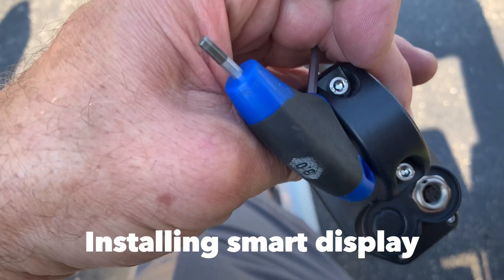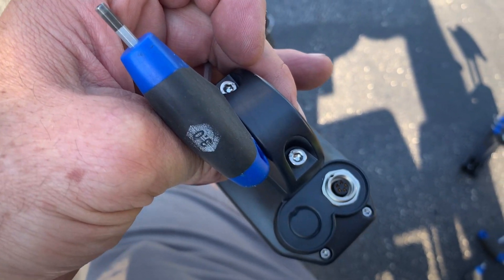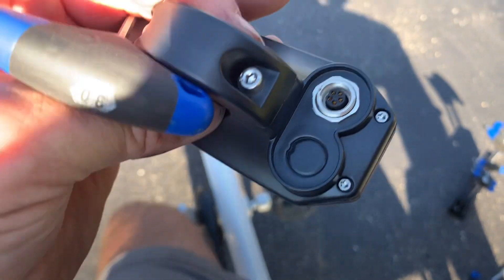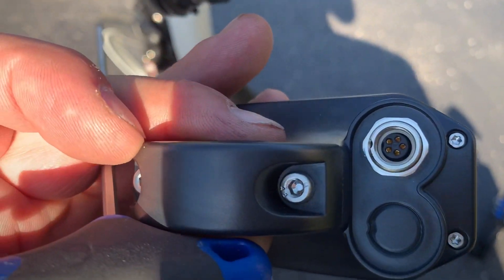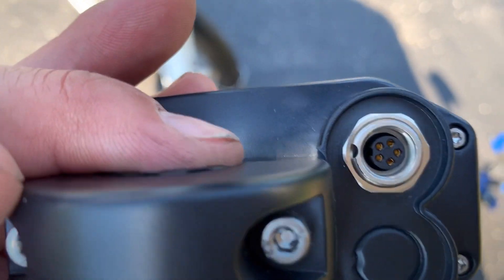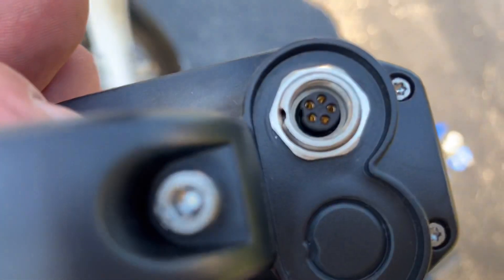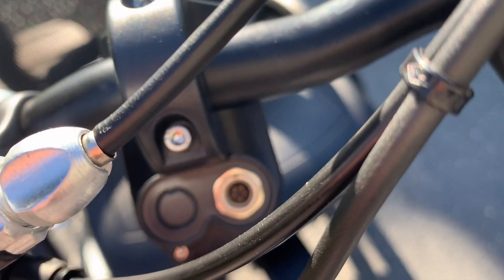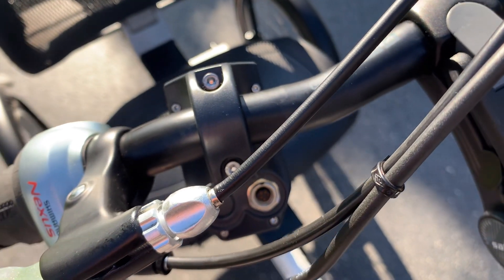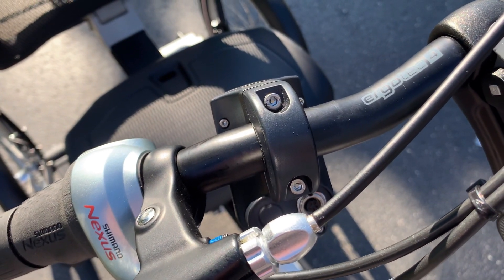For the smart display, loosen these two screws with the number three hex wrench and then install it onto the handlebar, tighten up the bolts, and then connect the cable to the smart display. There's a little notch there and you need to line that up with the cable. Make sure it's nice and tight for proper operation. Before I tighten up the screws, I'm going to connect the cable first, then adjust it to where I would like it and tighten up the bolts.